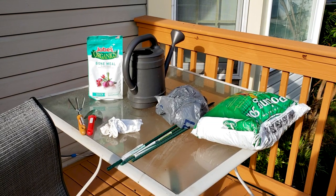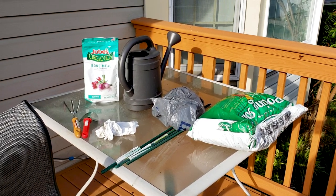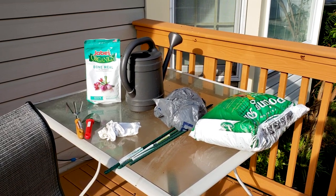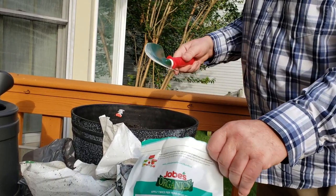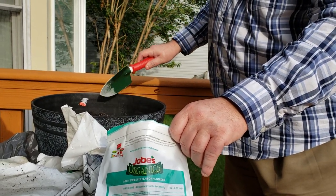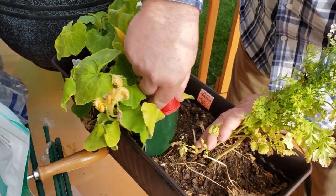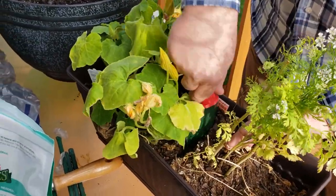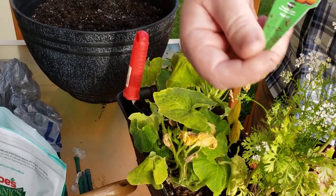We're about to add some bone meal to the peppers. Eric's got it going, so let's get this done so we can get them some much-needed calcium.